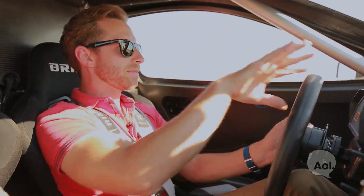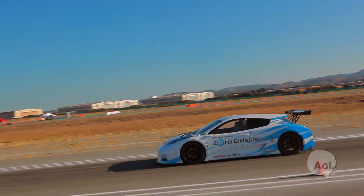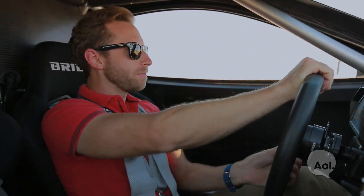This car is insanely balanced. As I'm taking corners, there's none of this — it just stays flat and grounded. It just wants me to challenge it. And I'm up for the challenge.